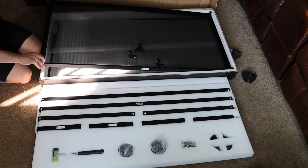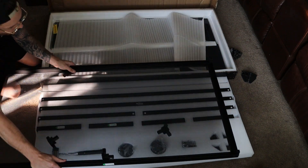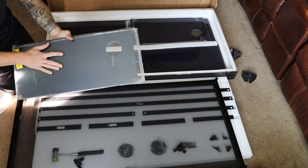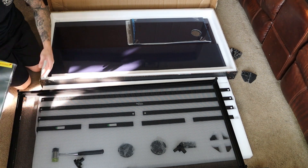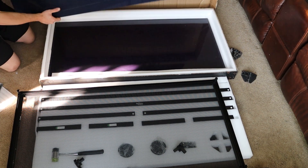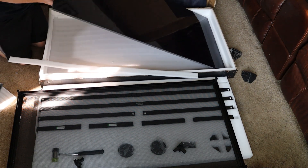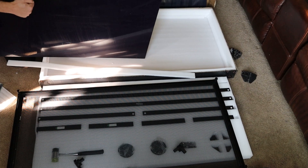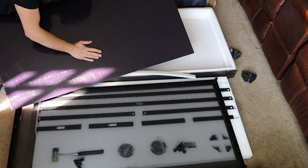Then we got to take out this screen here. And there's a big old piece of PVC. This is nice — I like this material. It's lightweight, sturdy. Good stuff right there. It's a high quality material.